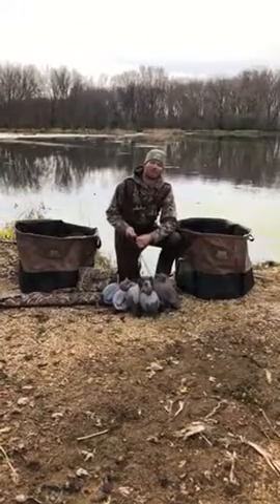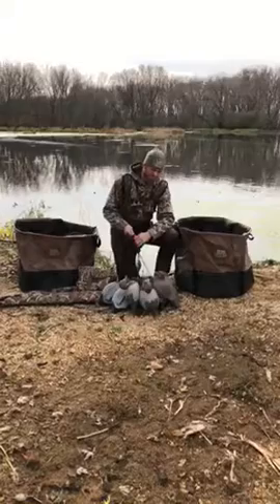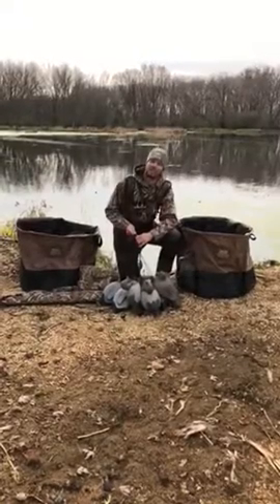Hey, Brian Delorier, Heavy Hauler Outdoor Gear. I do a lot of water hunting and I like to use Texas rig decoys.